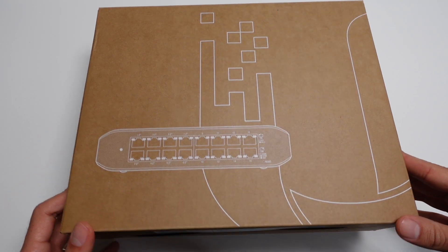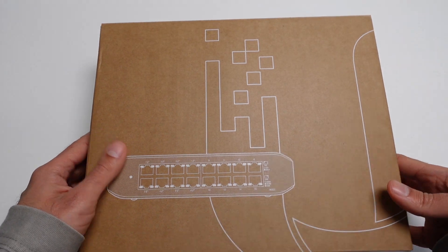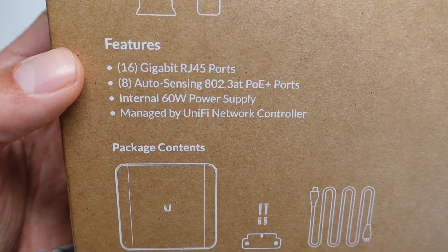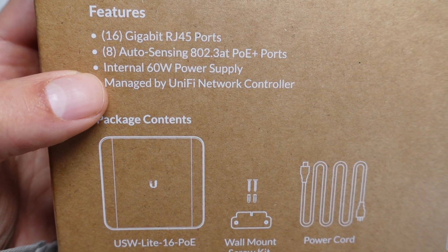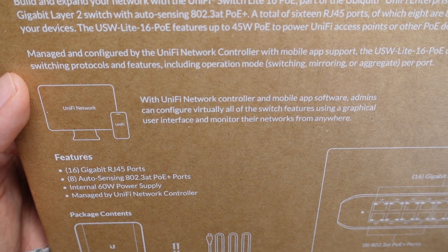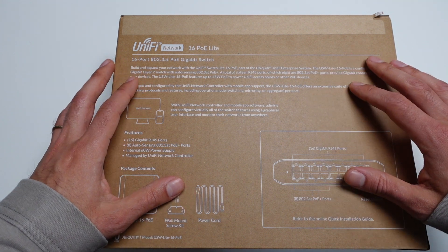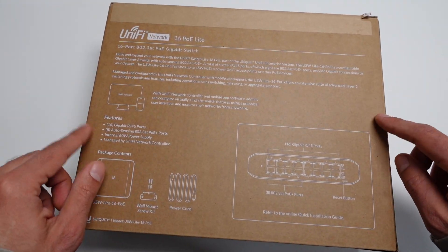The UniFi Switch Lite 16 PoE is a fully managed layer 2 switch with 16 gigabit Ethernet ports. It comes beautifully presented in cardboard packaging. We have 16 gigabit RJ45 ports and 8 auto-sensing 802.3 AT PoE Plus ports, with 60 watts of internal power. However, looking carefully at the box, it says the USW Lite has 45 watts of PoE to power UniFi devices. So there's a limitation depending on how many devices you're planning to plug in, but the benefit is the form factor compared to other options.